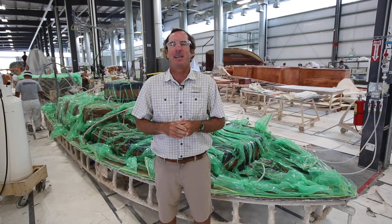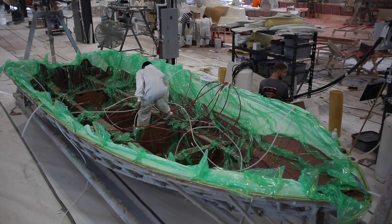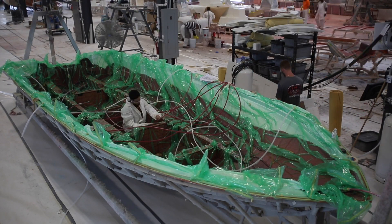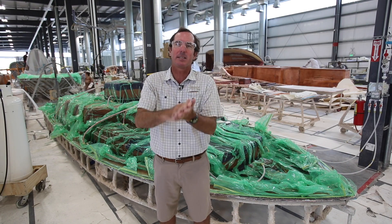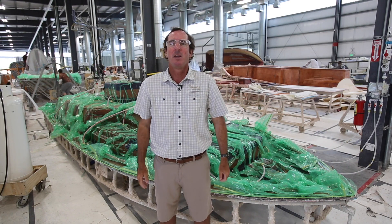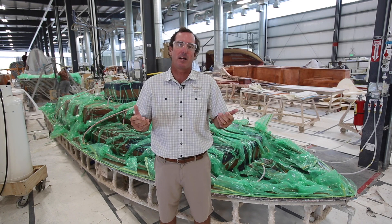But with VARUS we do something a bit different — we pull the resin through the laminates, stringers, and transom all at the same time. This creates a single fuse structure as opposed to three distinct parts being tabbed together. The result is the highest strength to weight ratio possible in fiberglass construction.